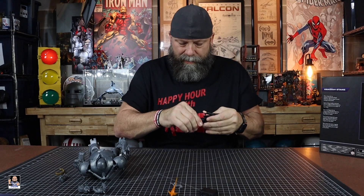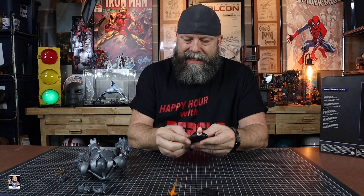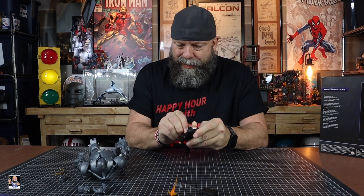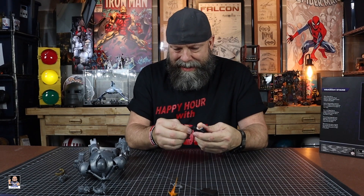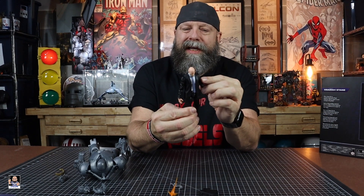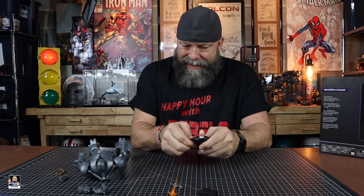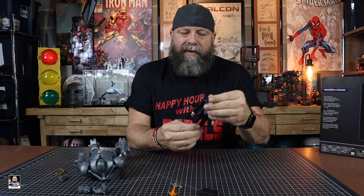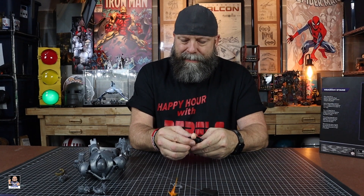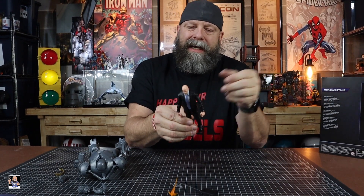There is a thigh swivel, but on my figure the joints are really, really tight overall. If I decide to keep it I'm gonna have to do some work on it. Even this shoulder doesn't go in all the way, so I'm definitely gonna have to heat him up and mess around with him a little bit. Overall the head sculpt's great, but my biggest complaint is the paint on the suit — two different colors of black, I'm just not a big fan.